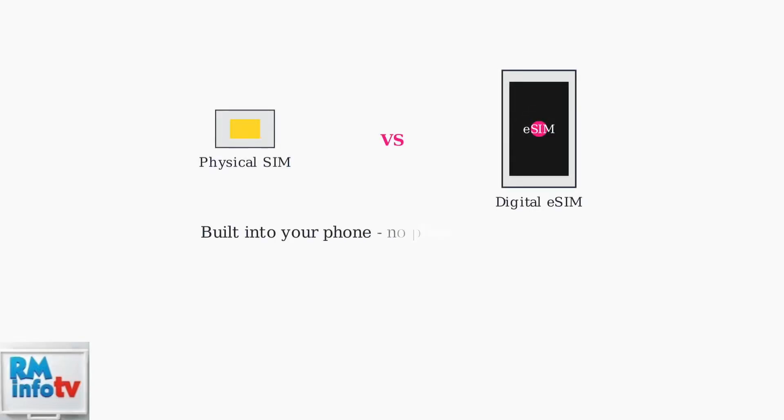An eSIM, or embedded SIM, is a digital SIM card that's built directly into your phone. Unlike traditional physical SIM cards, eSIMs are programmed electronically and offer a more convenient way to connect to mobile networks.